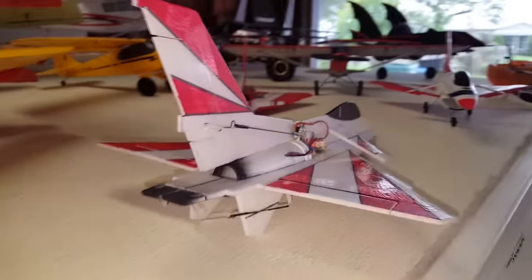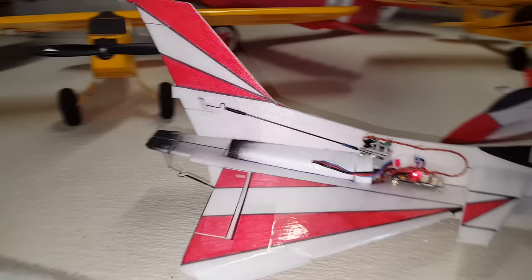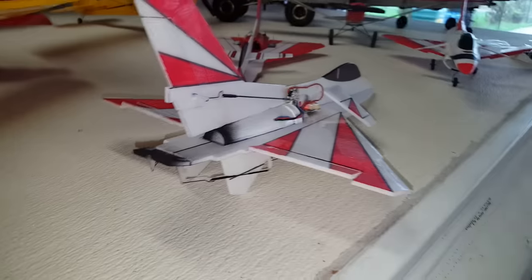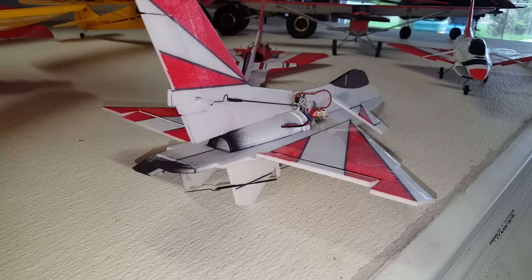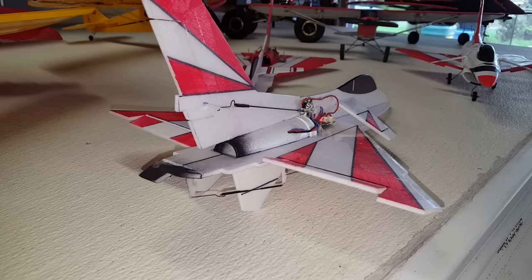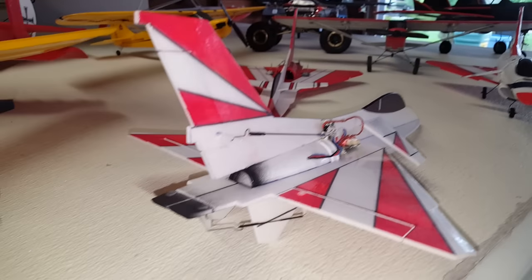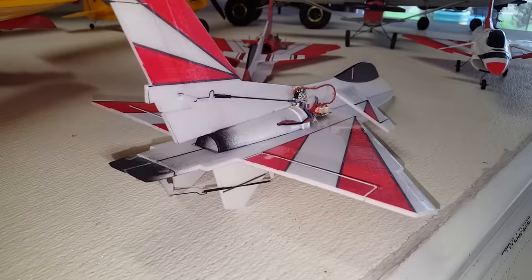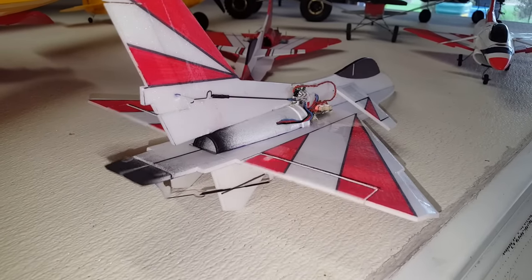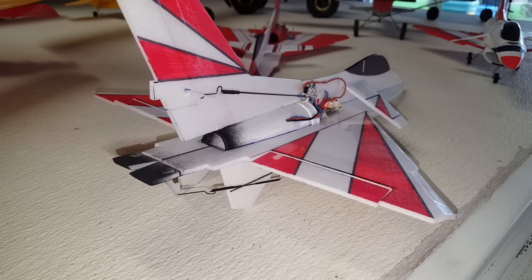You can see there I got the little thrust vector nozzles. Running like 30% exponential on there. Then I got it set up with dual rates.